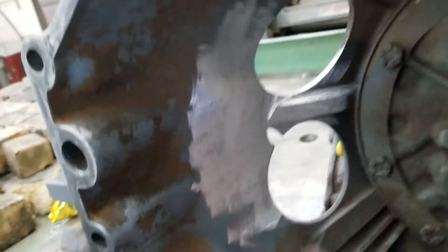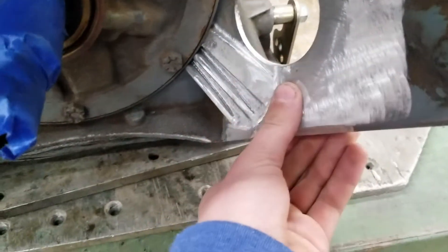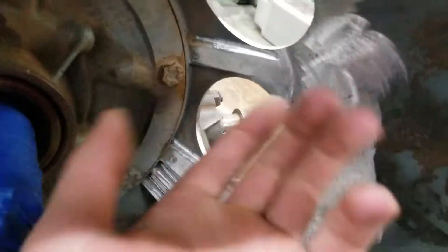I got this all ground down. It's nice and dirty but you heat this up and it gets this moisture-looking film on top of it. Wipe it off and then you're good to go. Do the same thing on the other side.